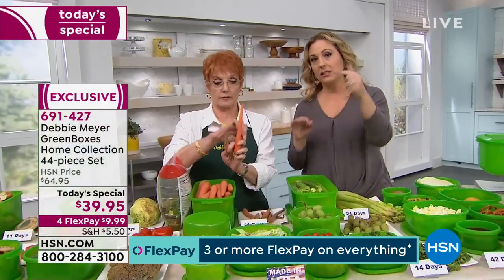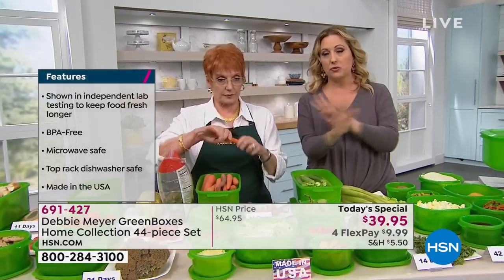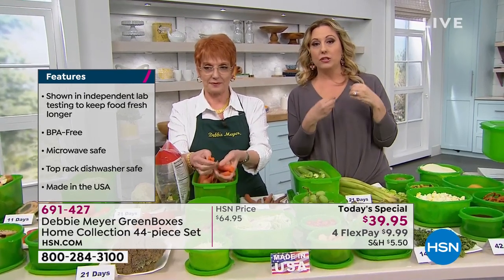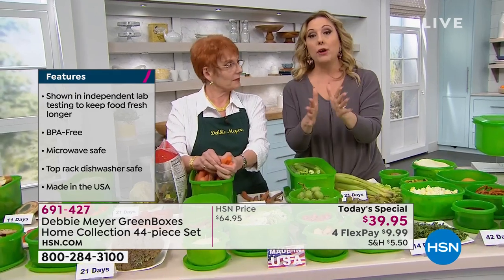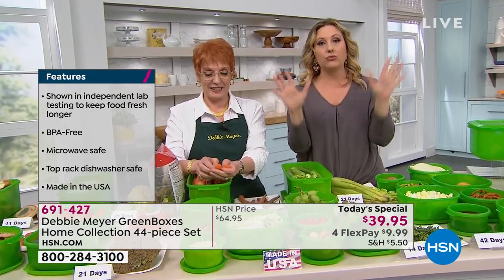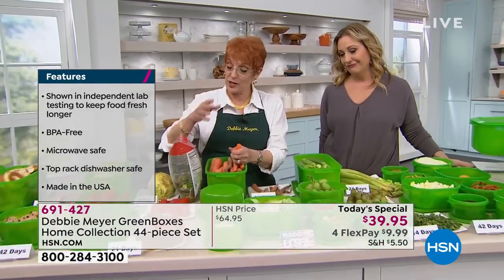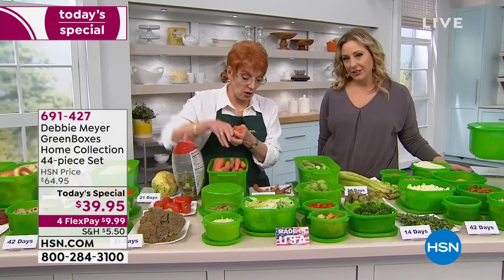We're getting super busy on the phone lines. There are other ways to shop at HSN — go to hsn.com, the Today's Special is right on the homepage. You can download the free app and shop on your phone or tablet. You can use Express Automated Ordering to skip the lines. We promise we'll get to your calls as quickly as possible — we're just getting crazy busy.